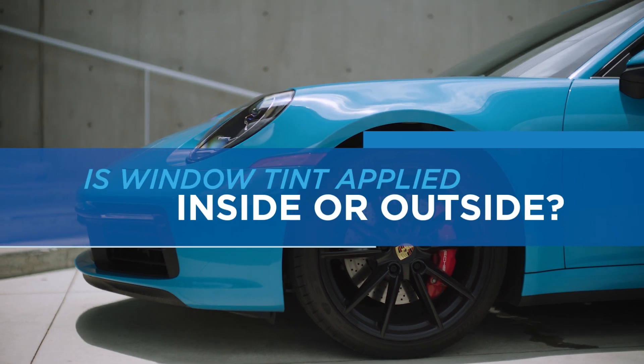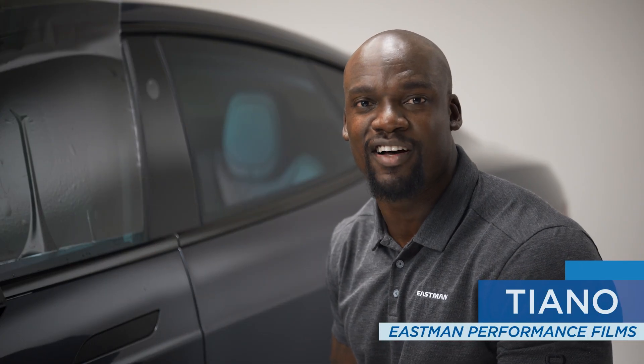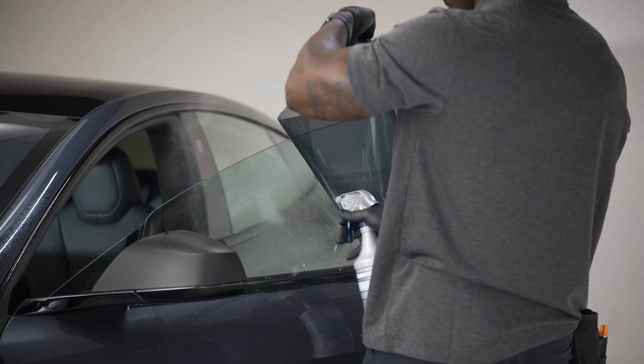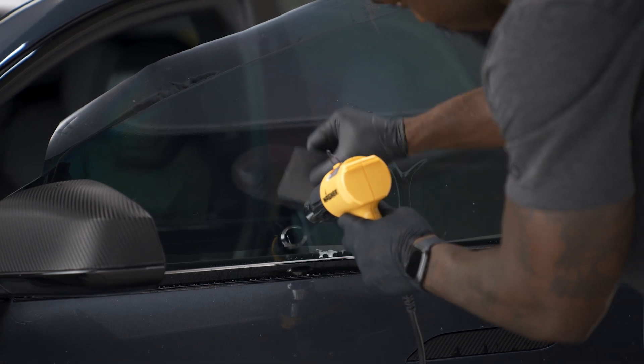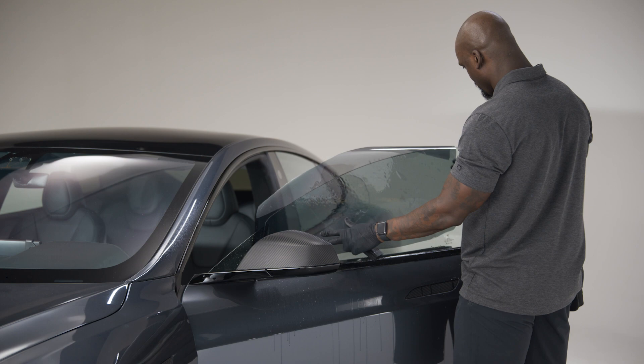Is window tint applied on the inside or the outside? The process can start on the outside, where the window tint is cut and trimmed for a customized fit. Heat is used to help mold the film to the exact shape of the glass. Once all the prep work is finished, the tint is transferred — because the installation actually happens on the inside.